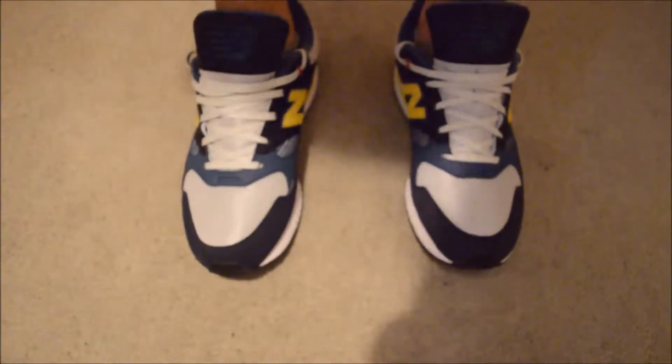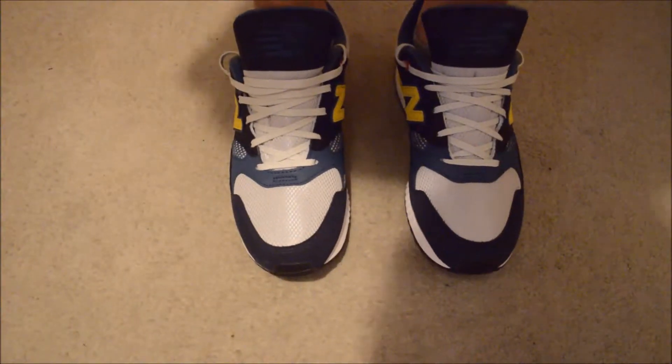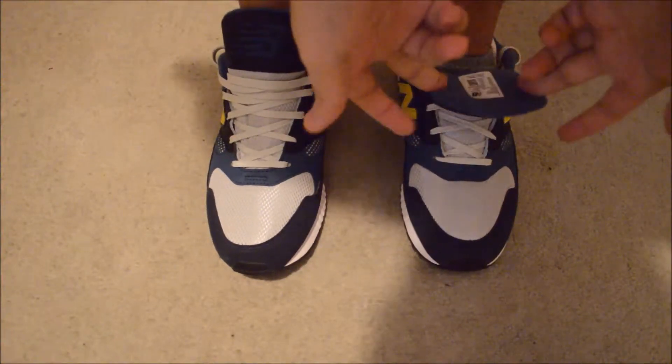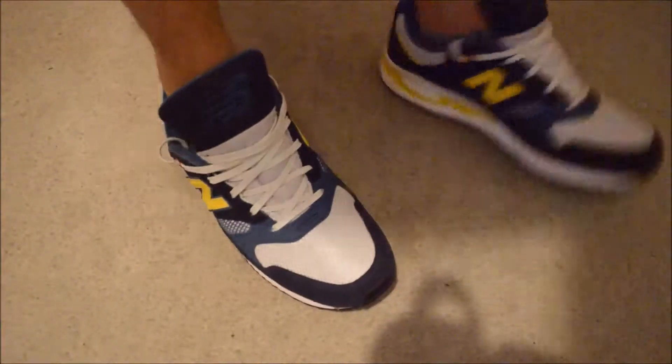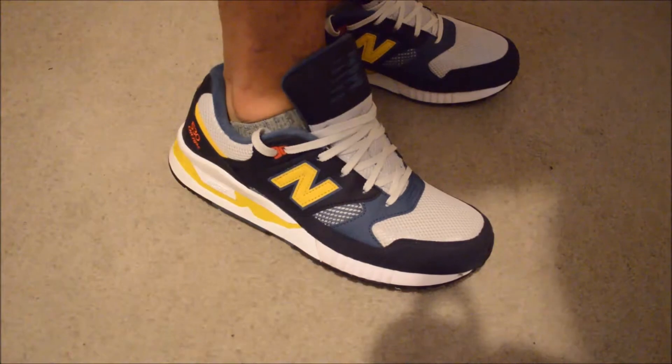Let me just put these laces like this for now. But like I said before, these are just a perfect shoe to have. With shorts or pants — with the pants you can put the tongue over it and it looks beautiful like that. With the shorts you can just wear it like this, and it's sexy like it is.